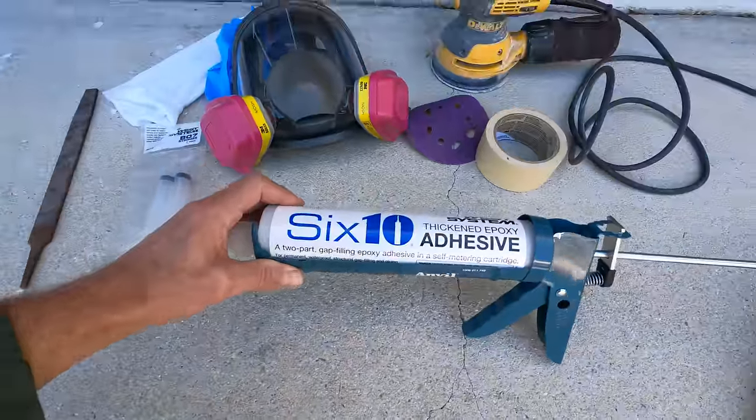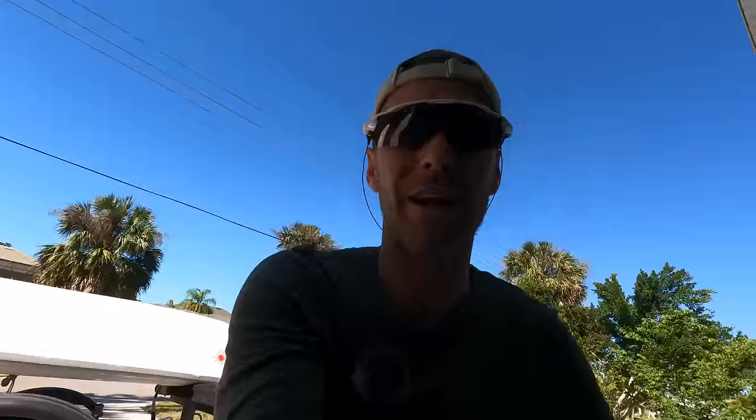This is the West System 610 Thickened Epoxy. You no longer have to get all the materials together, mix them, or get all the proper mixing — they've done it all for you. It's really nice, and it's adhesive. It's proper thick, so it's not going to seat down into the hull of the boat, which was some of the problem I had last time.